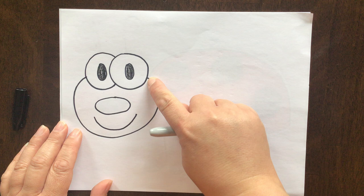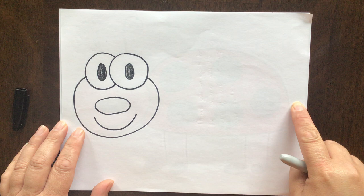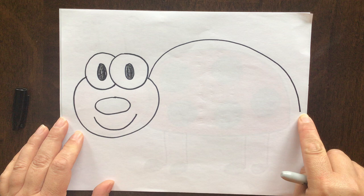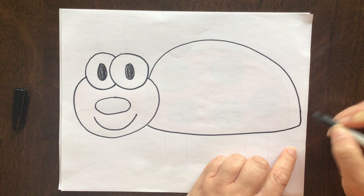Okay friends, we're going to go ahead and draw the body now. I'm going to start right up here at the top of his face and I'm going to do a nice big arch going all the way to the other side of the paper. And then at the bottom of his face, I'm going to draw a straighter line connecting to that last one.